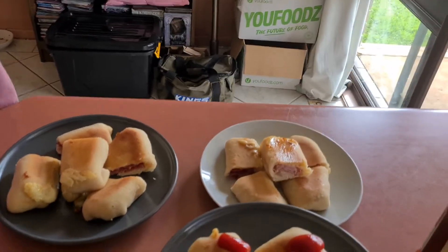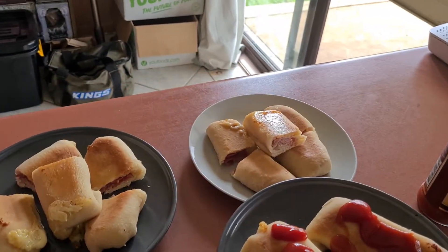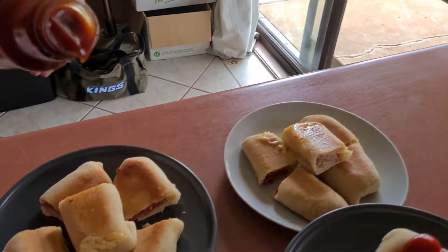Good sauce, David! That's because it's proper sauce. It's not that liquid crap that you buy. It's Australian tomatoes.